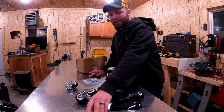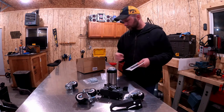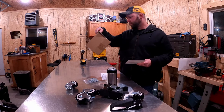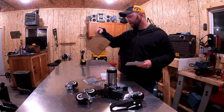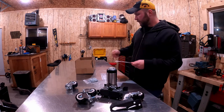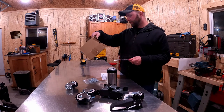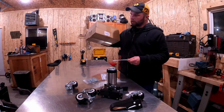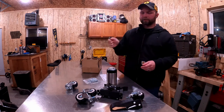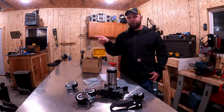I should also mention this is the SpaceCare casters — it says so right on here. It's an Amazon purchase, made in China of course. I got it on Black Friday sale for 20 bucks for a set of four. The reviews are pretty good on them. I'll put the link to what I bought down in the description below.